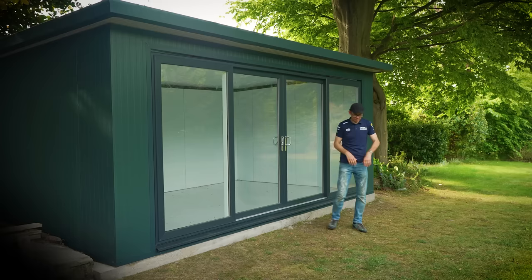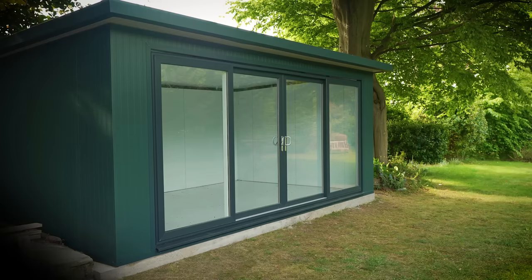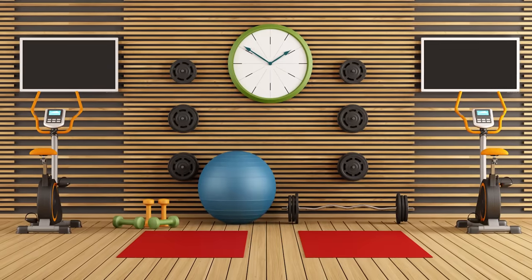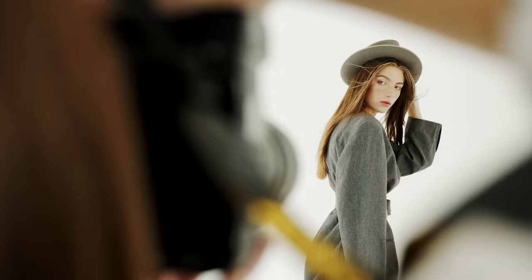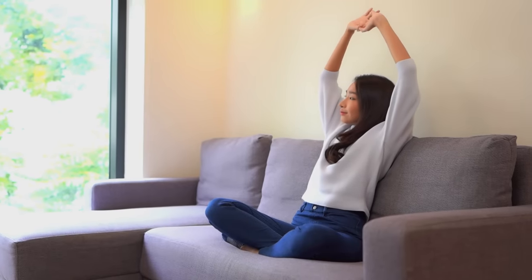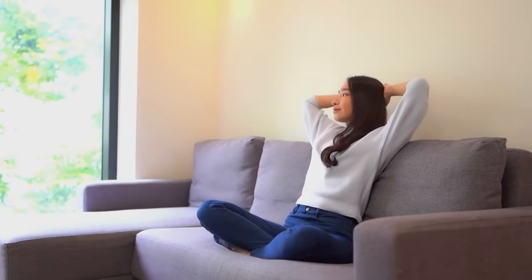Garden rooms can be used for a great many purposes. This one's going to be used as a home gym, and it might also become an office later on. I've also seen them used as dog grooming parlours, workshops, studios, and just a nice, quiet, relaxing space to retreat to — and we all need one of those.